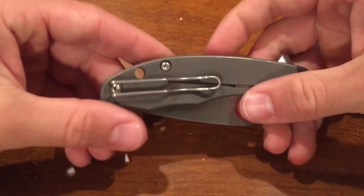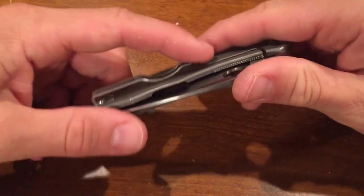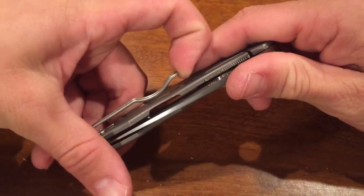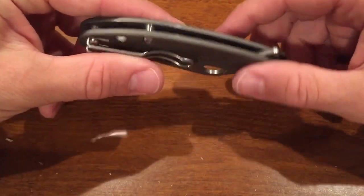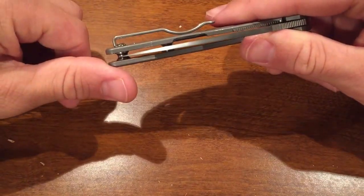The wire pocket clip is my favorite Spyderco clip. It's my favorite because it doesn't hold on to your pants too hard, but it's enough to keep the knife there, and it's the deepest carry pocket clip they offer.